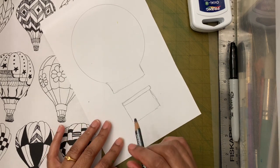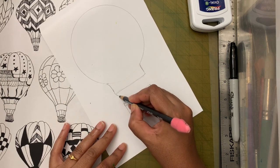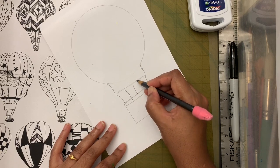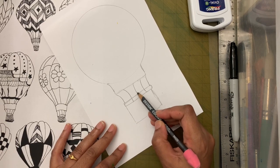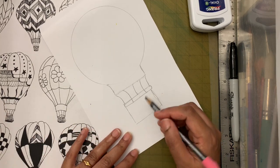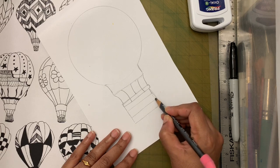Now let's attach the basket to the balloon. This line is only till here because it's the other side of the basket. Now let's give the basket texture to make it look like a woven basket — you can either make straight lines or crisscross lines.